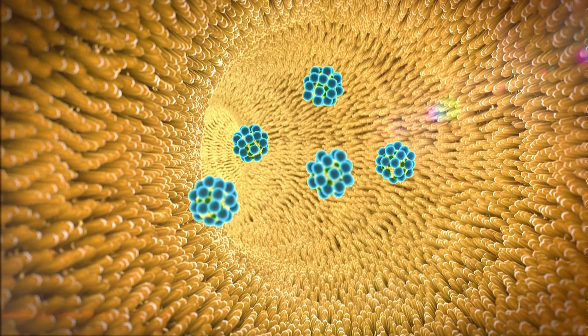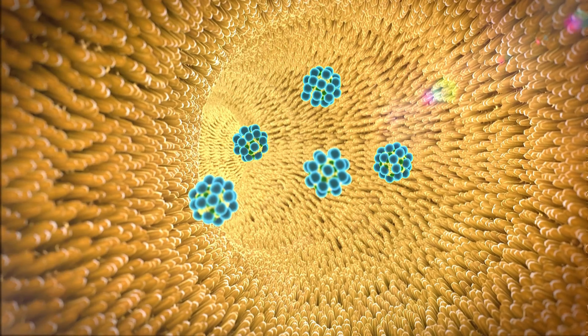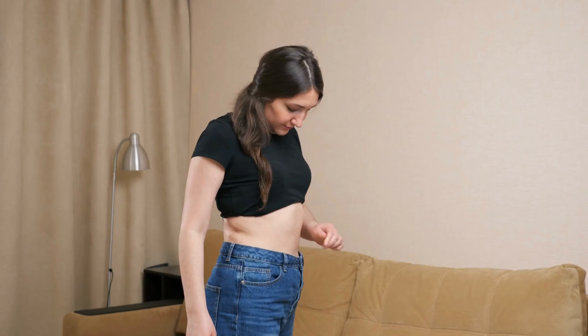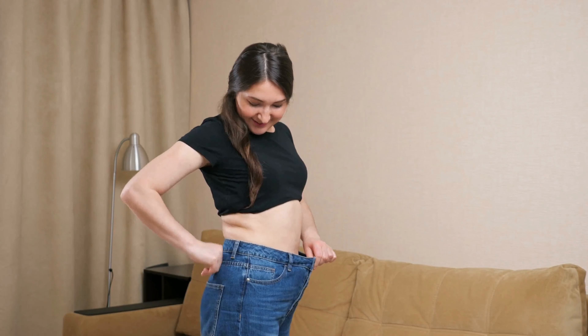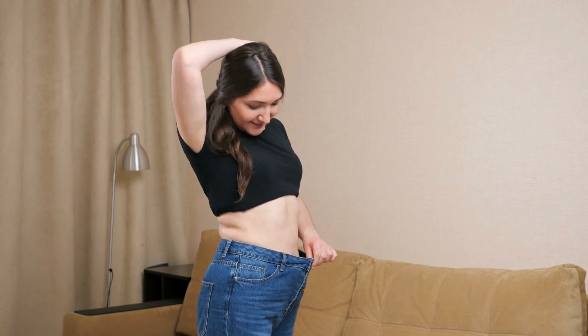And when inner body temperature is low, your metabolism is slow. In fact, for every drop in inner body temperature, your metabolism slows 13% or more.